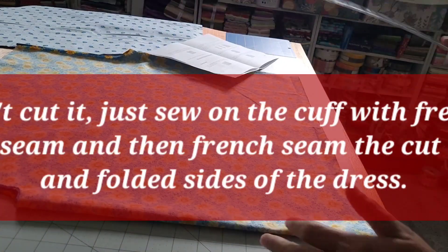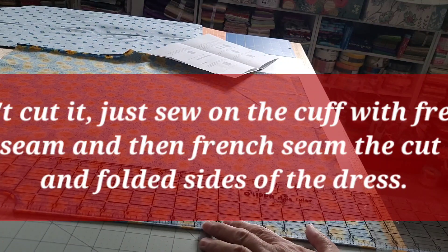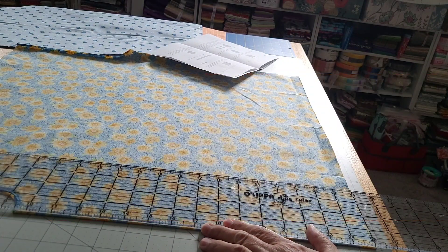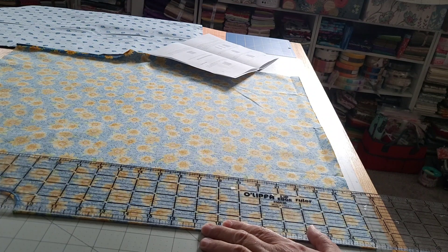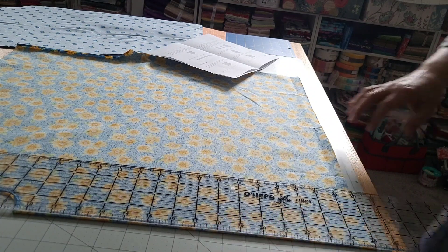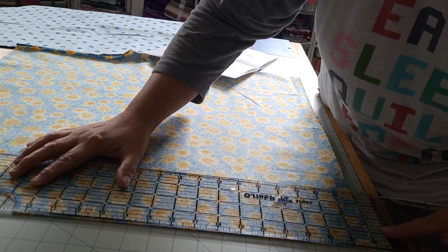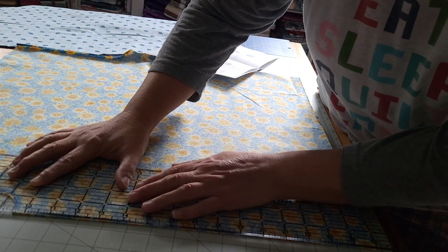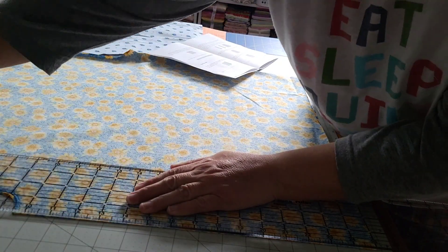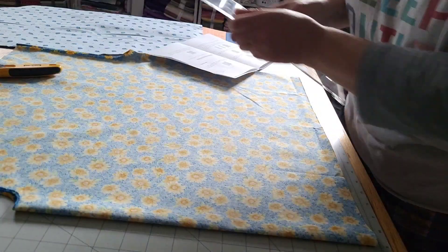I've got my armholes cut out. Now I just need to go ahead and cut it apart — trim off a tiny bit here. I'm just going to take my scissors and cut it right in half.